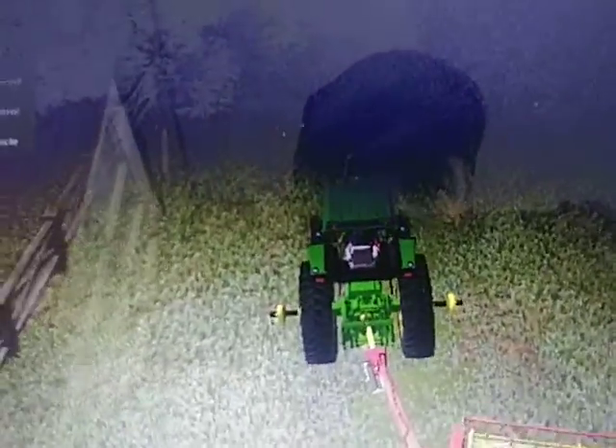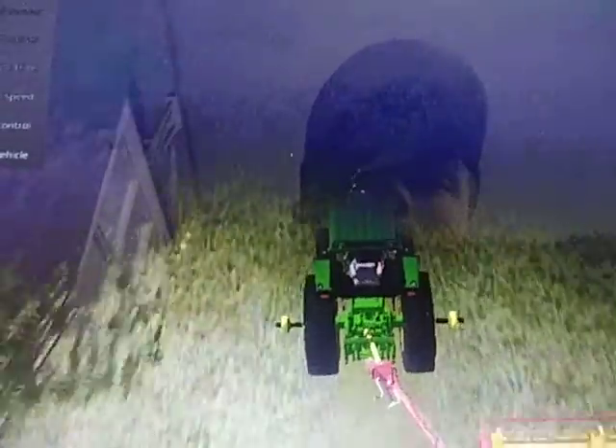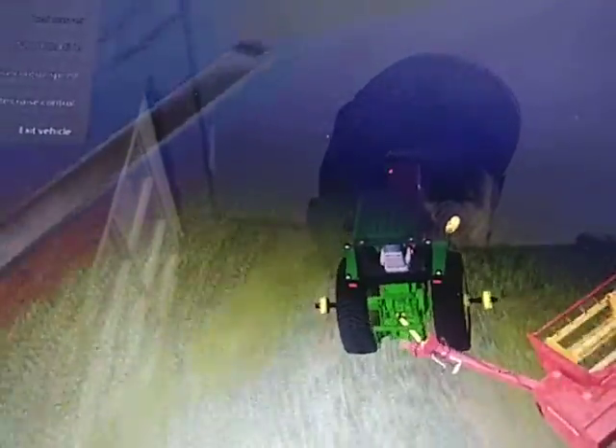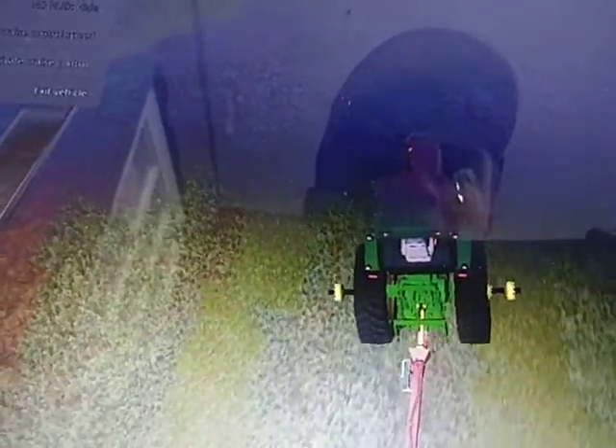What up guys, More Farmer here back with another Farming Simulator 17 video. We are back on a brand new map — I'm gonna give a huge shout out to Different Breed Modding for our new West Virginia style map.